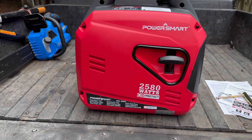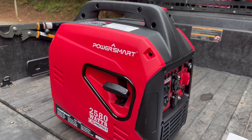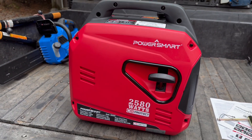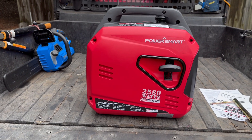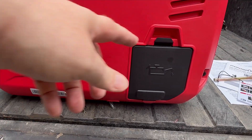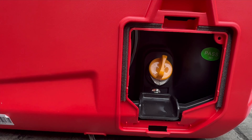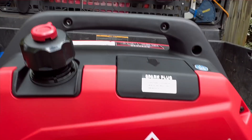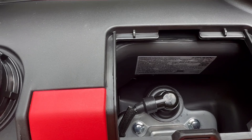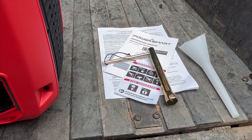This side just has your rip cord on it to start it. We've got all our outlets and everything on the other side. On this side we've got our oil door — it's just a little tab that pulls down, you've got your dipstick and oil fill in there. Up here we have our spark plug, which is nice and accessible.